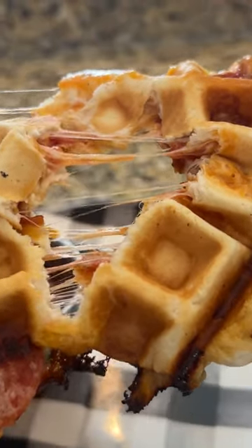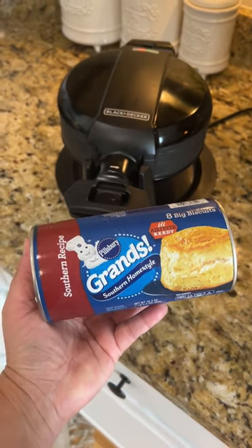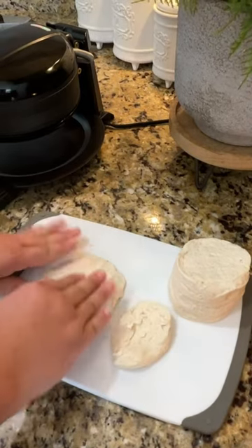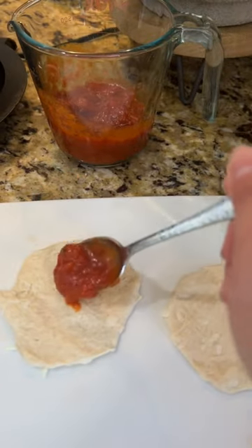These pizza waffles are what my kids requested for lunch today — they are so good and so easy to make. You start with a can of Grands biscuits; pull each one kind of in half and flatten it out just a little bit. Next, you want to add a little bit of sauce to the middle.